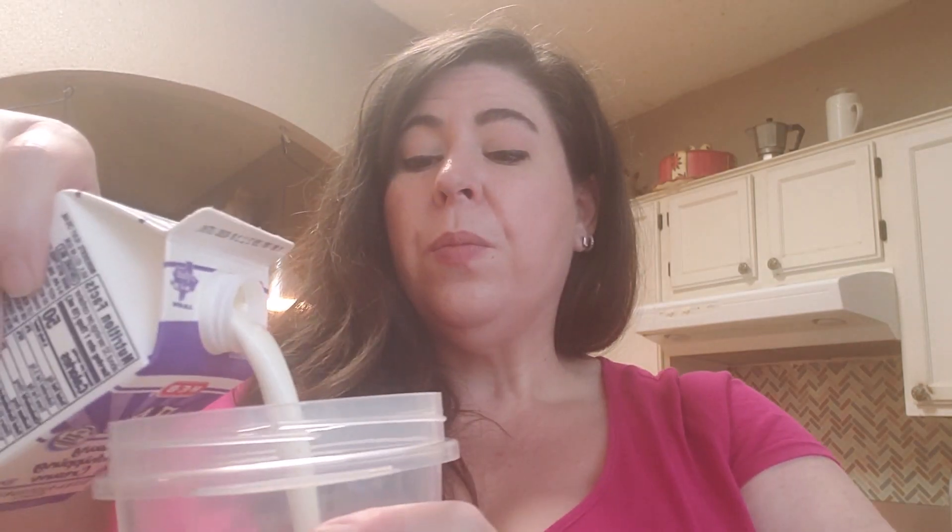All you do is open up your container and put in your agitator — which is a fancy word for something that's going to stir the cream — inside. Then open up your heavy whipping cream and pour it in.